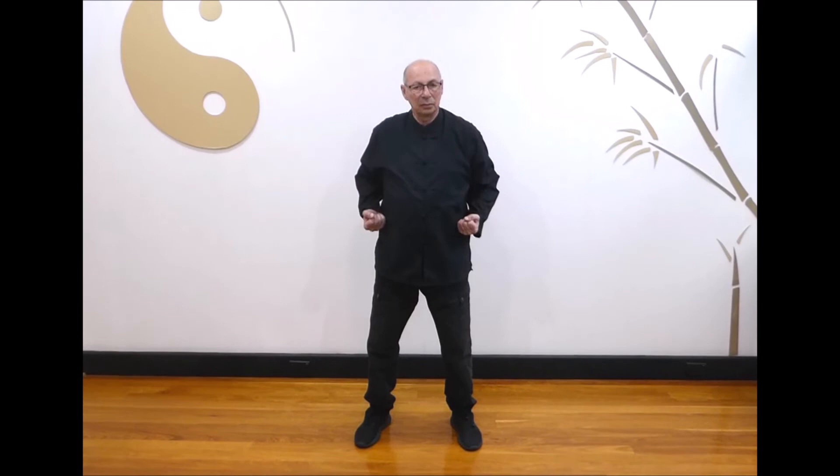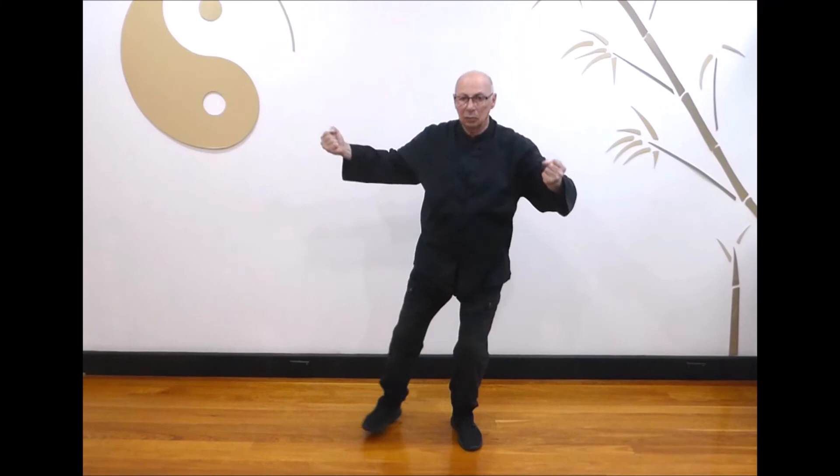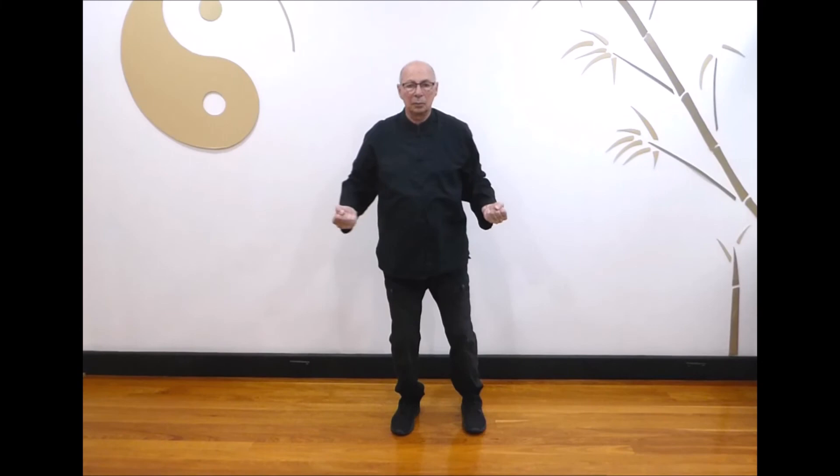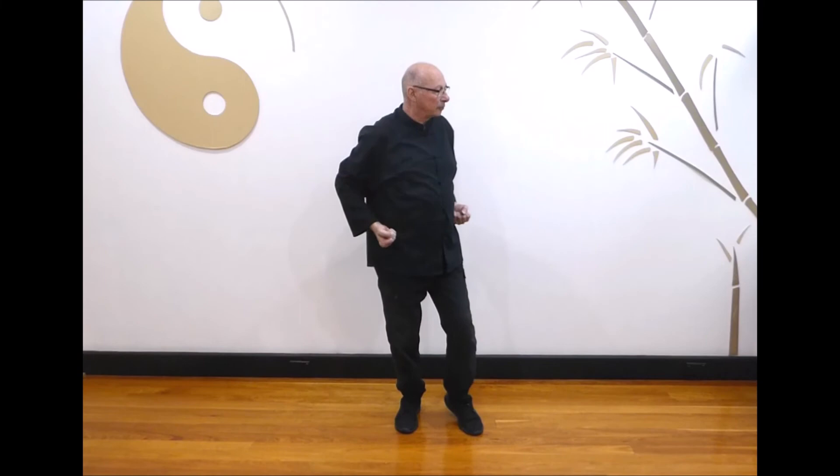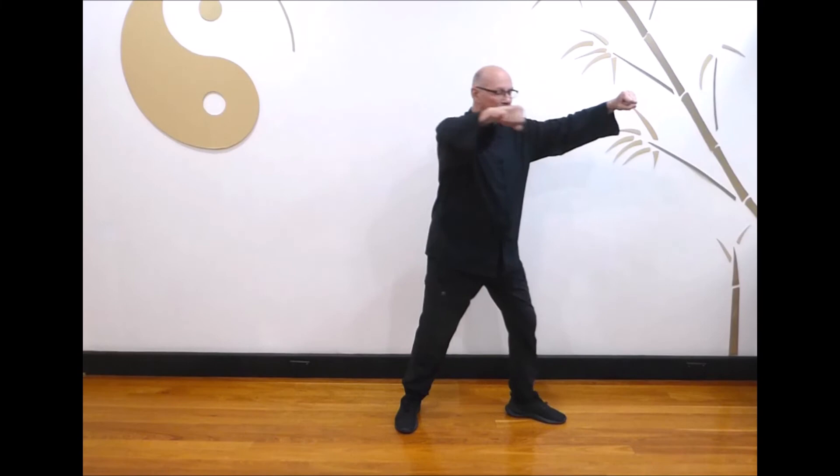Next, striking opponents ears. Bring your hands to your hips and form two fists. Step diagonally out to the left, bringing your fists up to punch both ears. Step back as you withdraw your fists to your hips. Step diagonally out to the right, bringing your fists up to punch both ears. Breathe in as you step back and withdraw your fists, breathe out as you step out and punch both ears. Last one: breathe out as you step out to the right and punch both ears, breathe in as you step back.